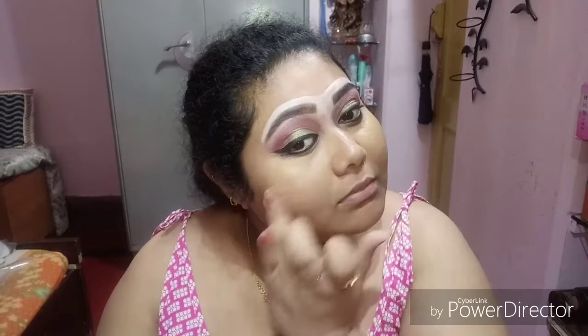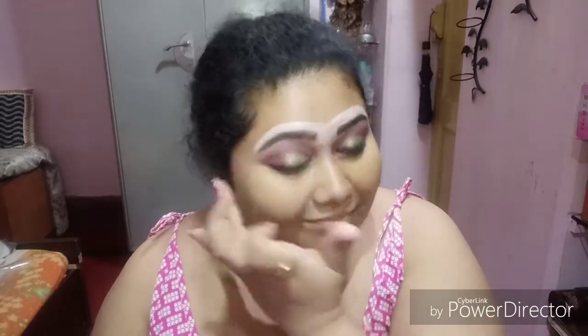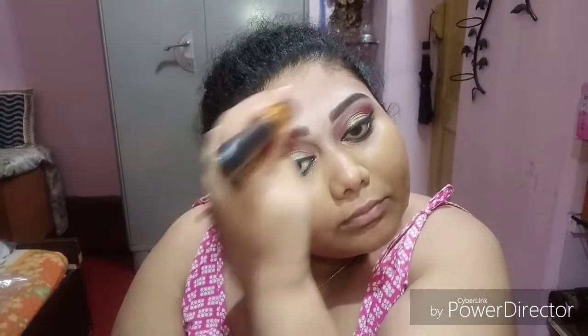Although I don't have much under-eye dark circles, I thought of using it to show you guys — this helps in hiding all the darkness and spots from the skin. I have a little pigmentation here and there, so I'm just blending it with my fingers, making sure no area is left uncovered. Then using a brush and blending everything together, including the concealer I used to shape my brows.